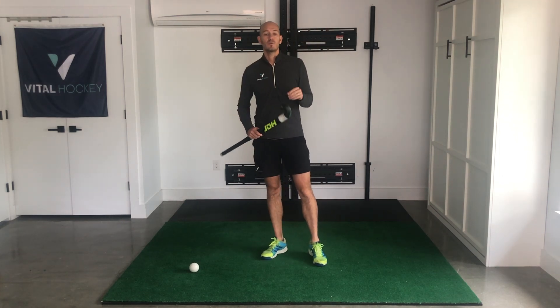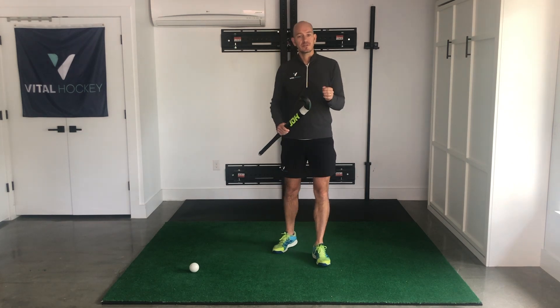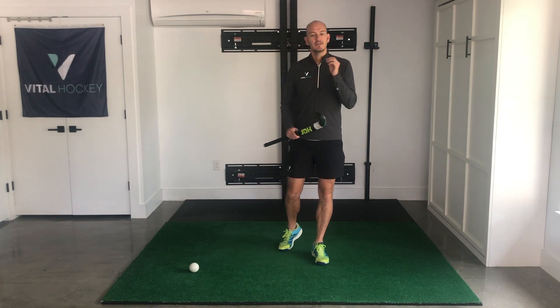These three drills will improve multiple aspects of your game — and especially the third drill, so make sure you stick around for that. Okay, enough talking, let's get started.